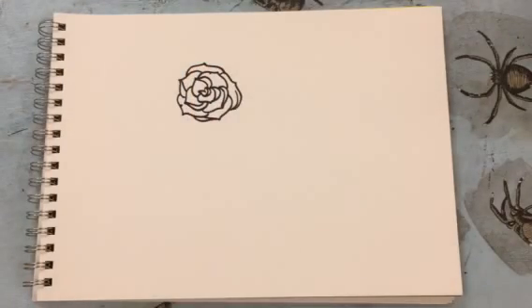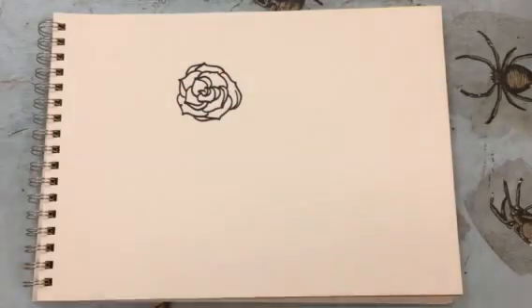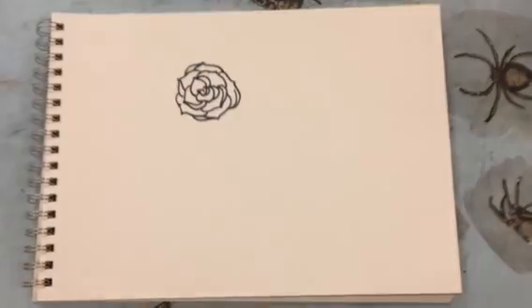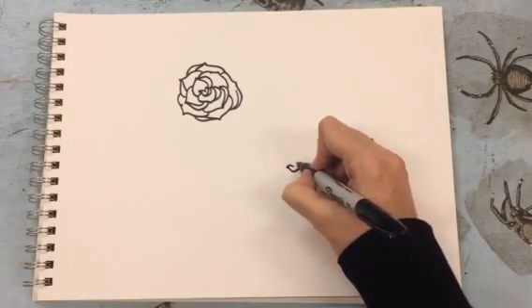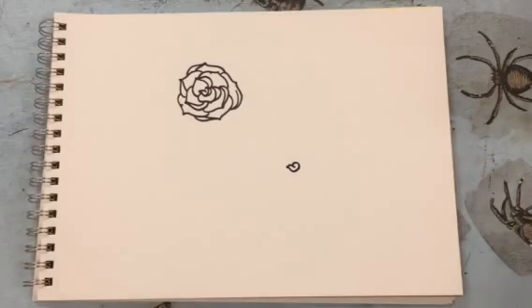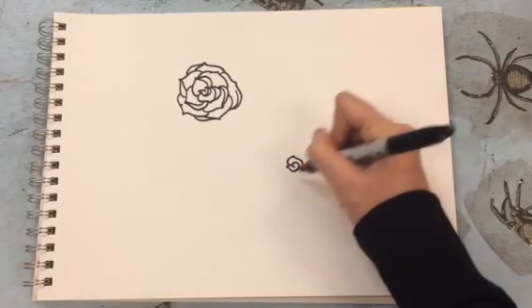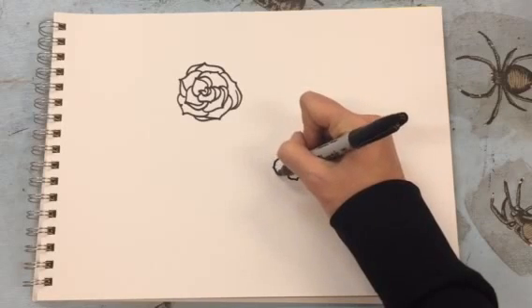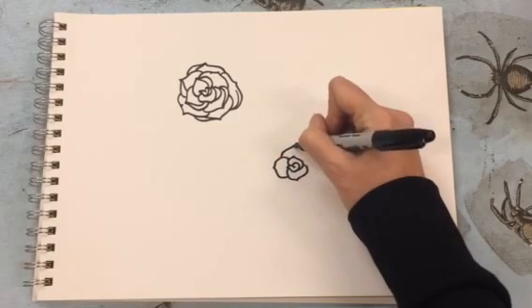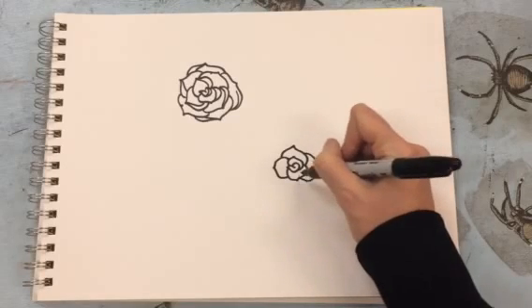Okay, there you go — that's a really super simple rose pattern. I'm gonna do it again real quick. Start with the inside squiggly part — I don't know, it looks like a weird little heart. And then the petals get built out. This one I think I'll make the petals a little bit bigger and more open, but you still want to have that little point to them.